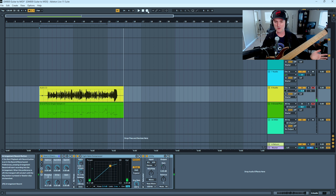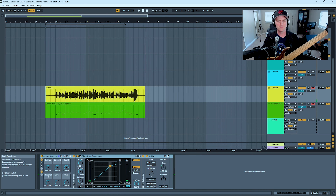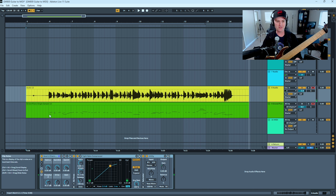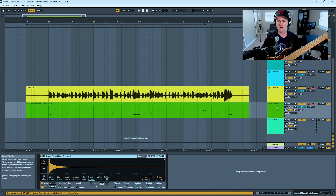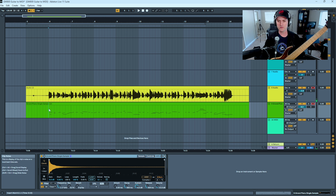I wanted to throw in some unexpected notes just to see what happens with the MIDI. We can see the WAV file in yellow and what looks like, at first blush, a reasonably accurate MIDI interpretation of what I was doing. I have a grand piano sample loaded in the MIDI track in Ableton because it has a very fast attack — I want to compare the attacks of these sounds. Let's hear what this sounds like.